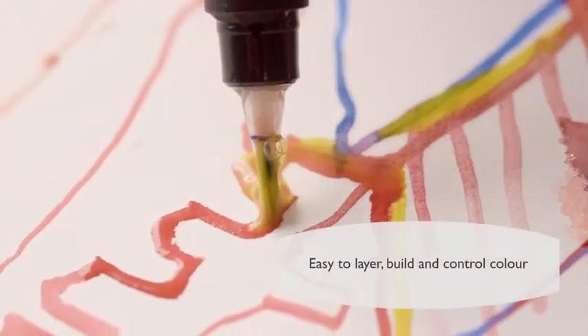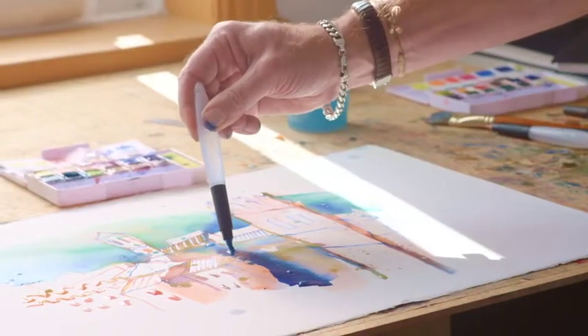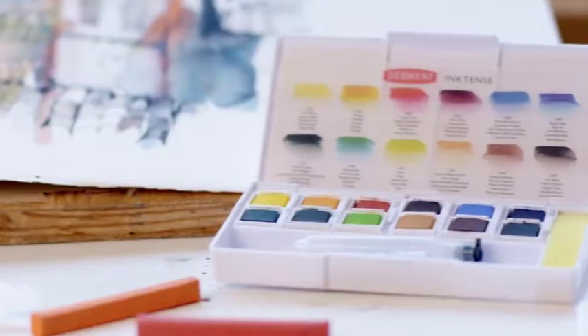With the Inktense, because the first wash is so permanent, the second wash comes on top and the two of them interact together, which gives you more richness and variety of colour.